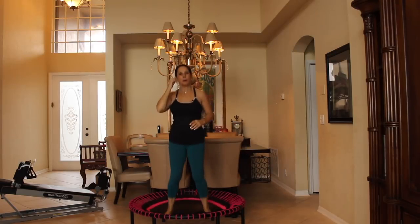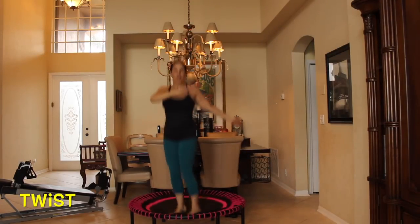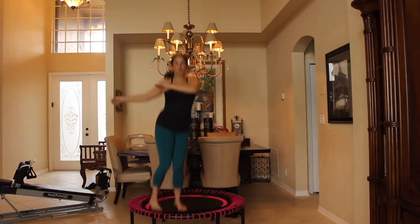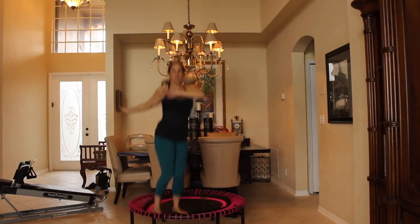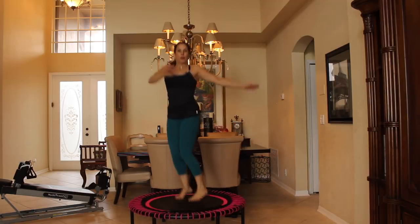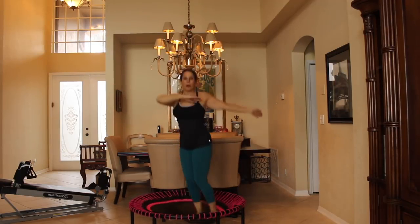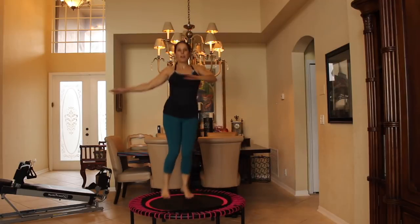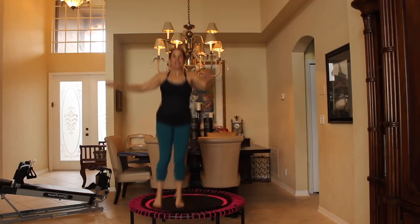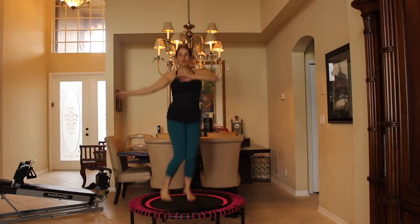Bring it down to that closed-chain bounce, and now we're going to go into a twist — twisting from side to side. Come on, do it with me. You see how my head is staying forward? It's not moving. Working that core again, working the obliques. You know, we don't always have to get down on the ground to work our core — there are so many ways to work it without doing crunches. Give me 10 more: 10, 9, 8, 7, 6, 5, 4, 3, 2, and 1.